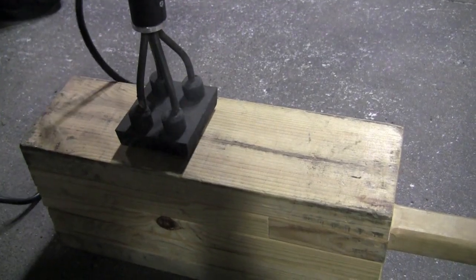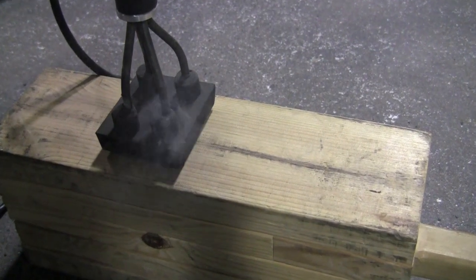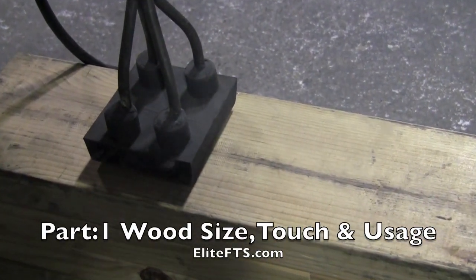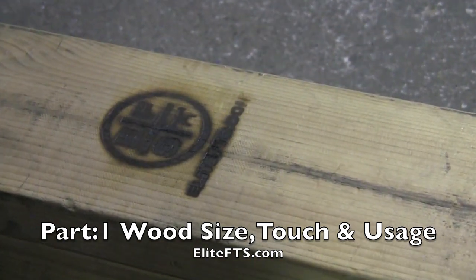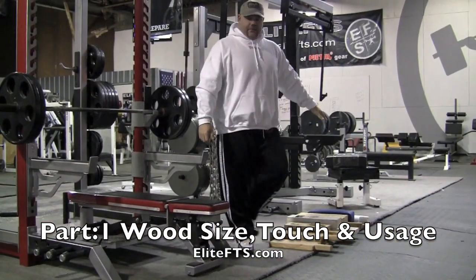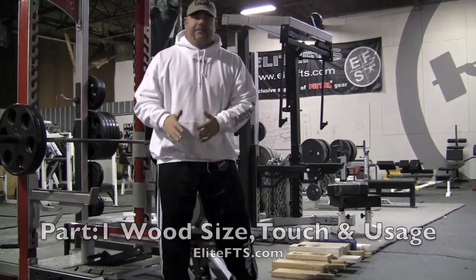There are different methods for using boards. The first thing to know is there's a variety of different boards. You can go from a one board, a two board, three board, four board, five board, and then there are soft boards, and what I call the man pod. Each one of those boards is going to have a little bit different application.